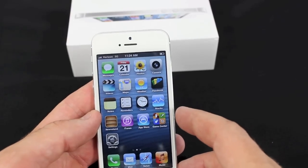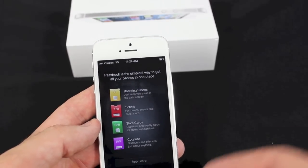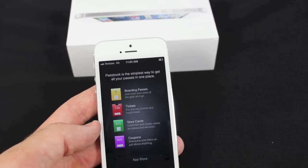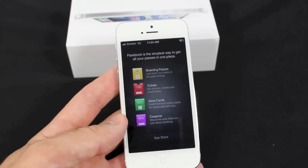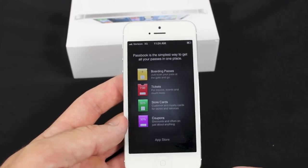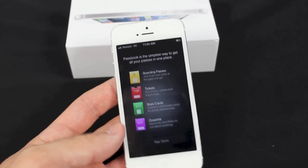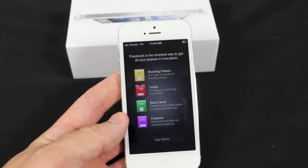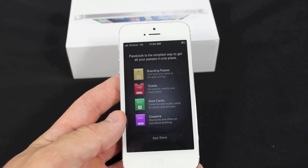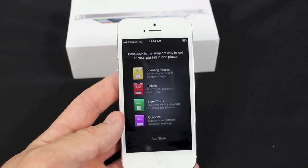The other cool app included is Passbook. This is going to keep track of all your boarding passes, tickets, store cards, and coupons, just like it says on the screen. You scan those items and then they go right into your phone. When you go to the store or want to get on the plane, all you have to do is have them scan your phone — and as simple as that, you don't have to keep track of ticket stubs or receipts or anything like that.